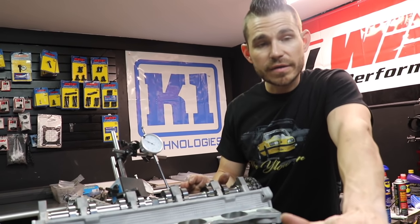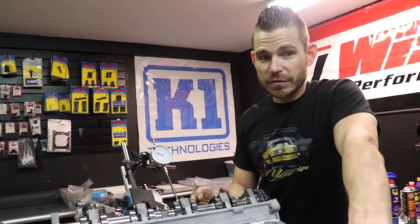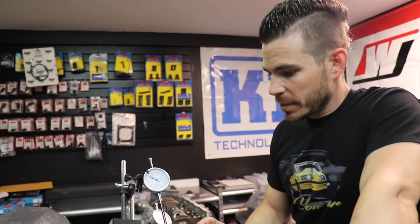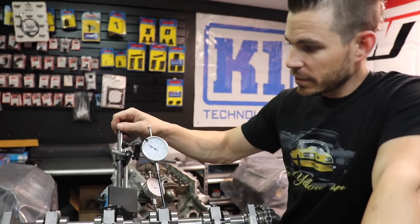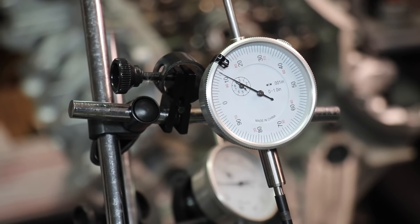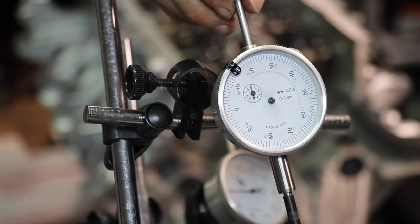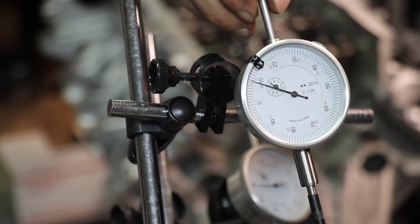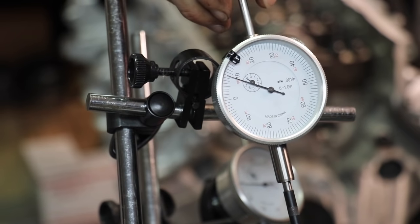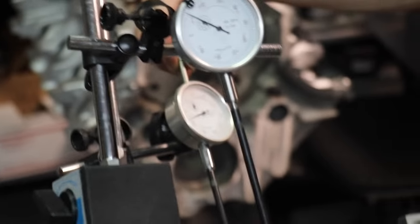One thing to keep in mind: it's best to set the dial indicator when it's on the base circle of the camshaft. For those who don't know, the base circle is when the valve is closed. You want to make sure the indicator is steady — it will move if you wiggle it, but you want to be able to go back to the same spot. Right now we're just past 11. We're within a thou or so, ending up in the same spot. Same thing over here.